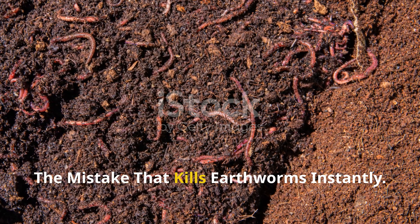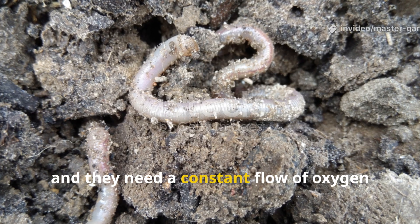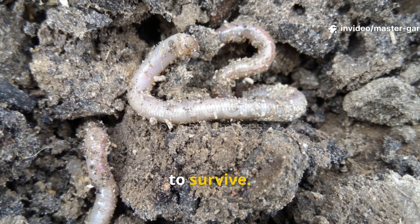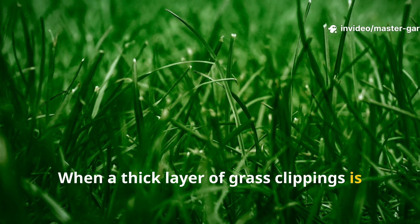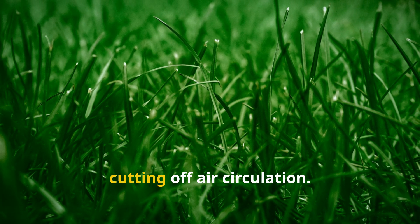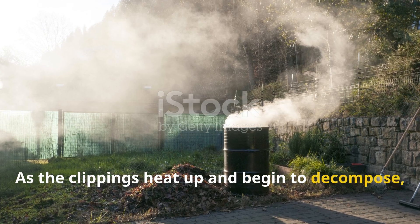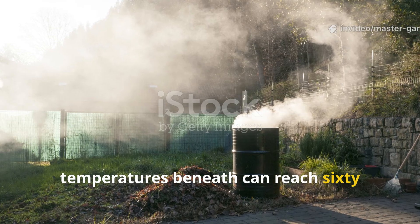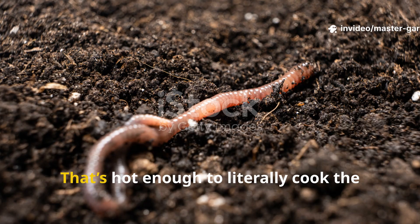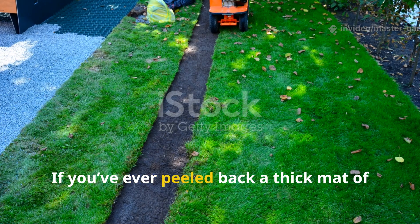The mistake that kills earthworms instantly: earthworms breathe through their skin and need a constant flow of oxygen to survive. When a thick layer of grass clippings is laid down, it seals off the soil surface like a plastic sheet, cutting off air circulation. As the clippings heat up and decompose, temperatures beneath can reach 60°C or more.